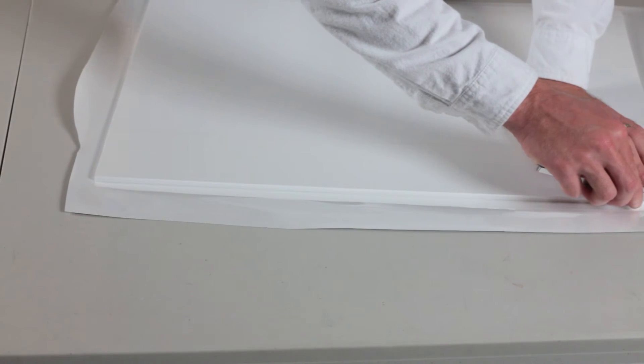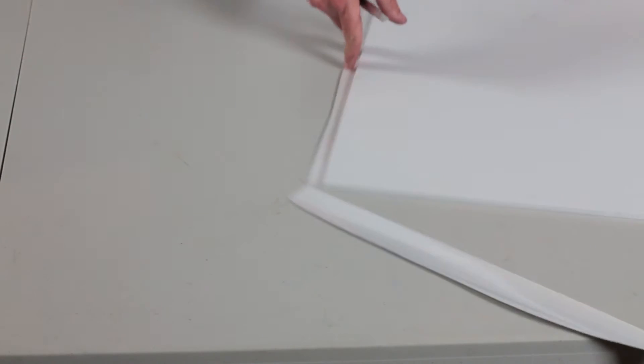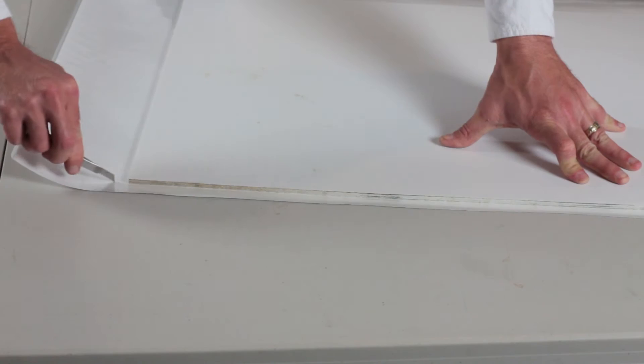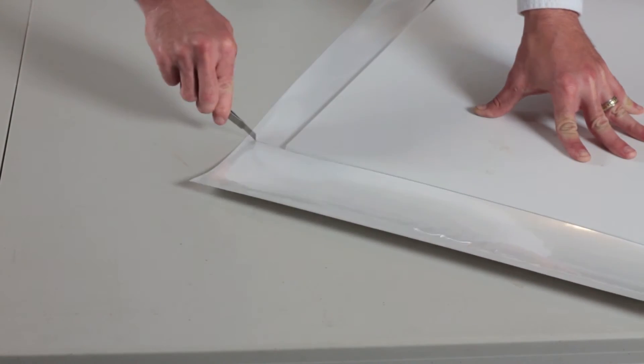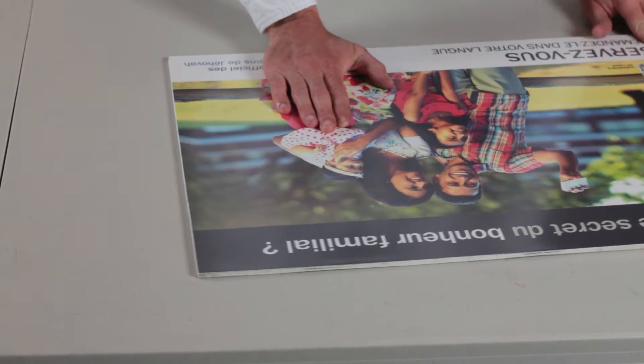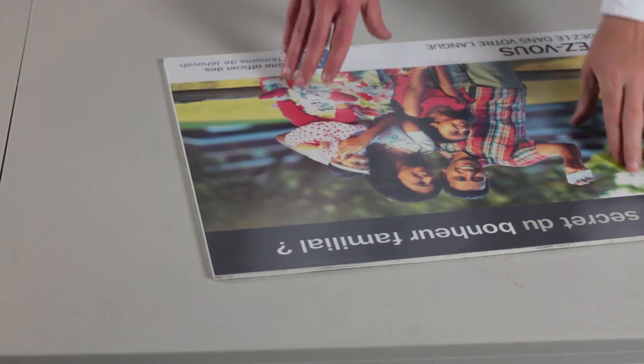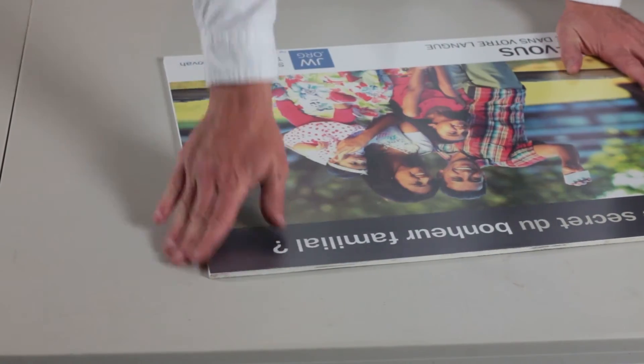Once you have the print laid down correctly, take your razor knife and slice across the sides, getting as close as you can to the edge. Since a little bit of color is hanging over on all four sides, it gives you a little wiggle room — a small margin of error. You can see the color right around the edge. Flip it over and there's your finished product. Give it one more look over and wipe down the edges real good.